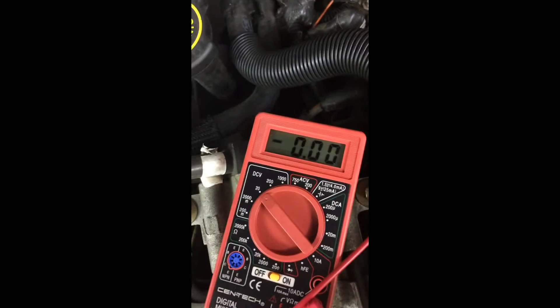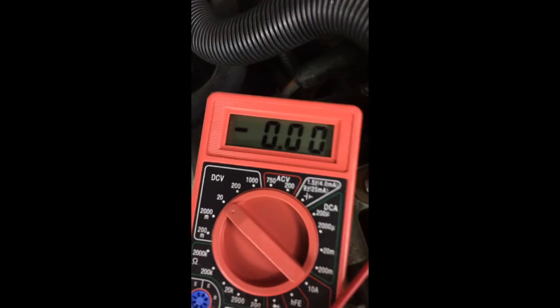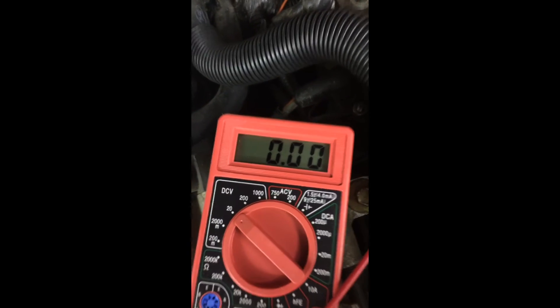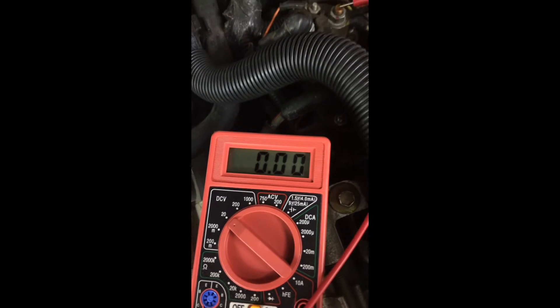Tell them to turn the key to the wait to start position. If your relay is bad like mine, the reading is not going to change. If your relay is good, it should shoot up to match your battery voltage — mine was reading 12.78. When I turn the key in the cab and the meter doesn't change, that's how you know your relay is bad.